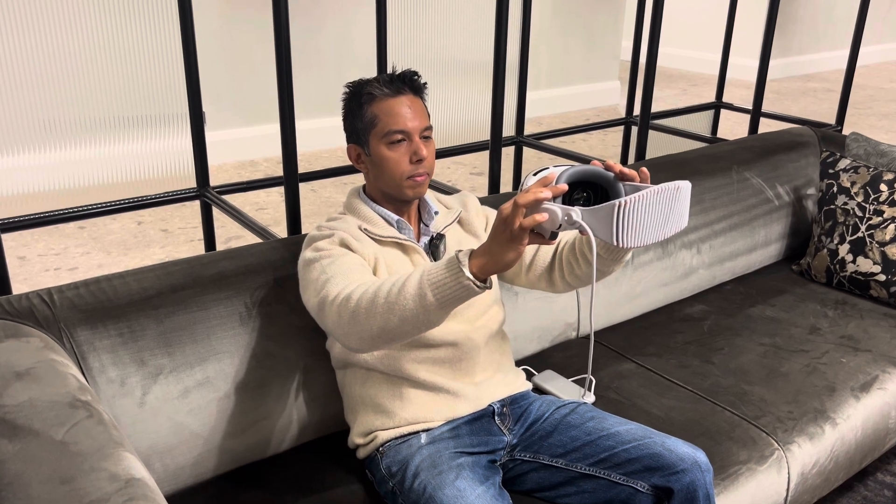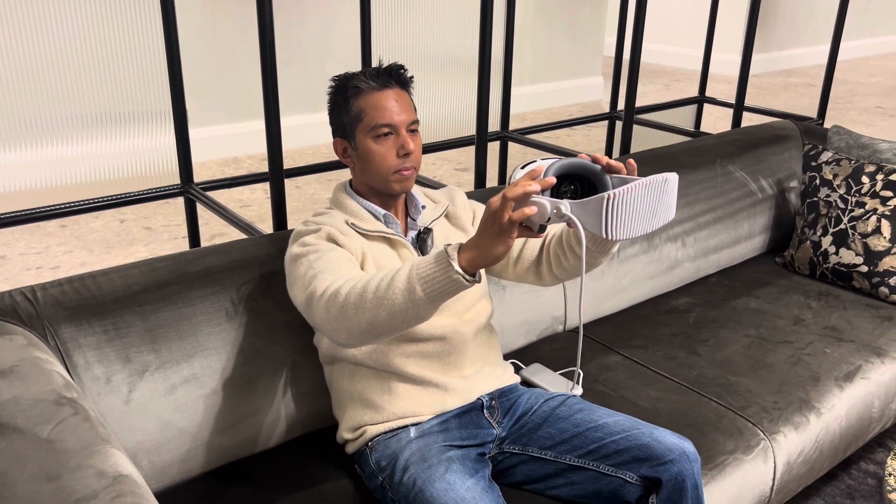Next, the device captures your facial expressions: smile with your mouth closed, then make a big smile with your teeth showing, raise your eyebrows, and close your eyes for a moment. Capture complete — put Vision Pro back on to continue.